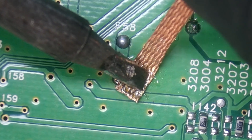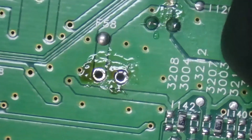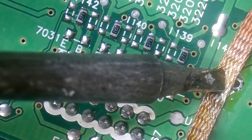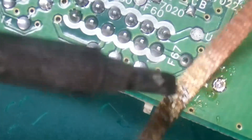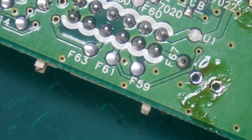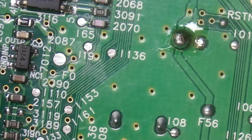We're going to continue our voyage into desoldering these holes. Hopefully they all desolder without too much effort. So far so good — I think we have one more down here at the bottom.